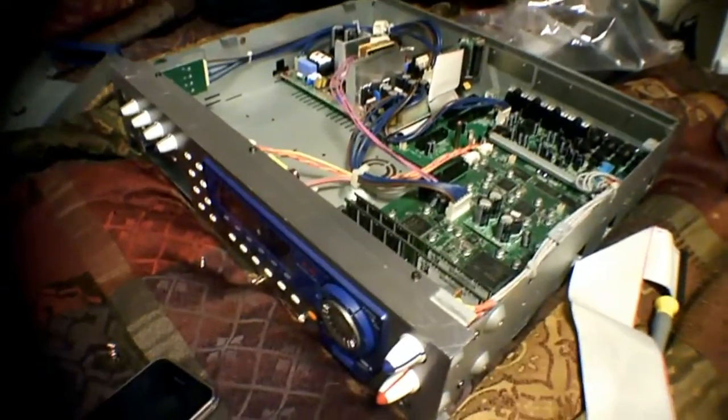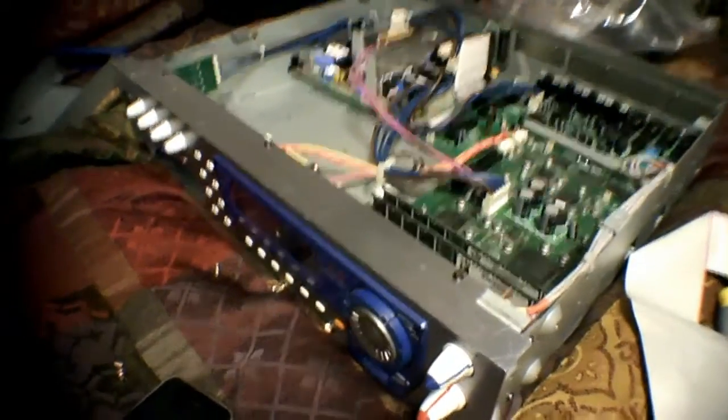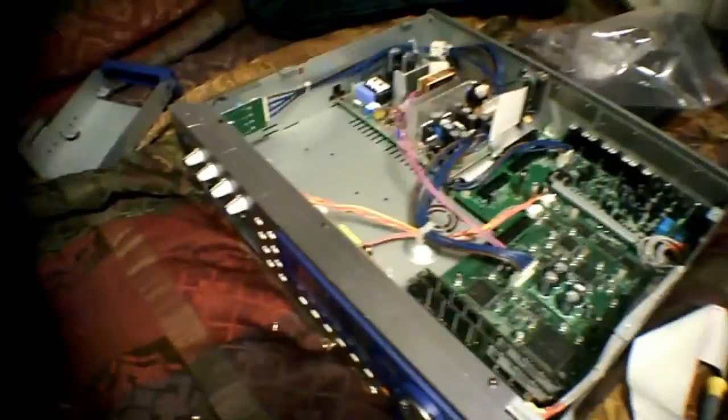Check it out. This is my Akai Z4. It's opened and I took out the hard drive.